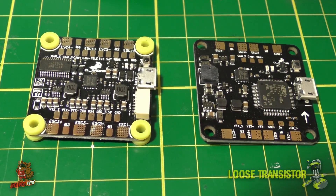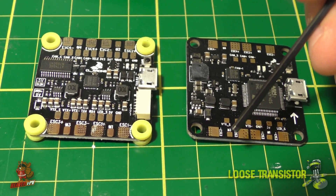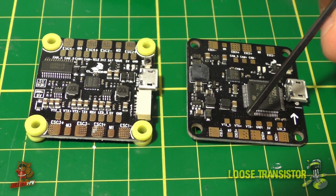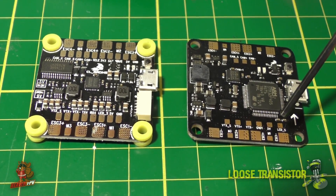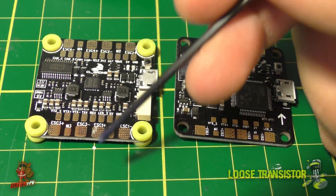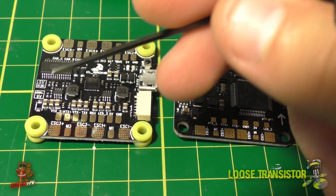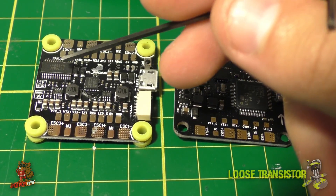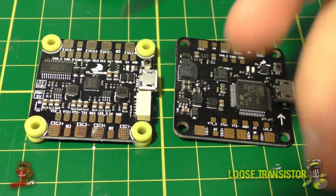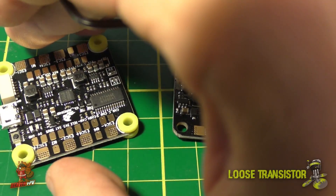Comparing to the old CL Racing F4, the V1 had VTX signal, VTX plus, VTX minus, and the LED pads on that side — they've added a couple of TX pins for different UART port applications. Up here on the V2 we have the OSD circuitry, the 5V selector, and the 9V selector down below.